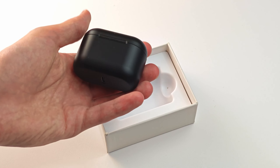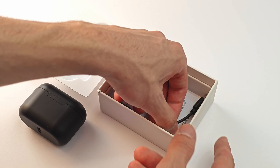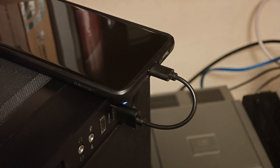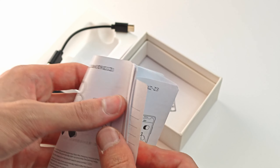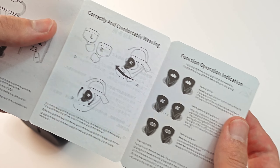Inside the box, besides the headphones themselves, we can find the charging case, 4 differently sized earbud tips, and a short USB-C cable which you can use for charging. And for the curious — no, it doesn't support data transfer, I checked. There is also an instruction manual here, which is pretty well written overall.